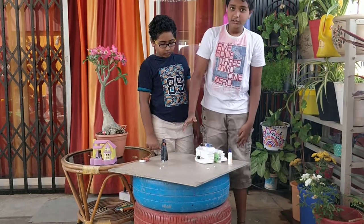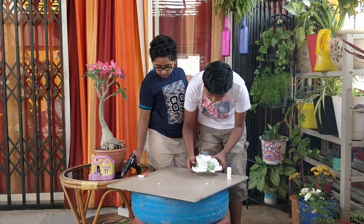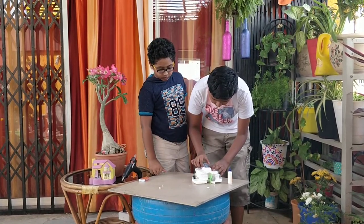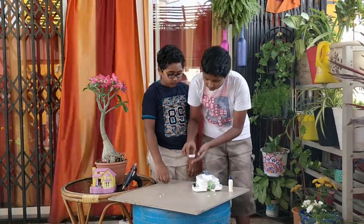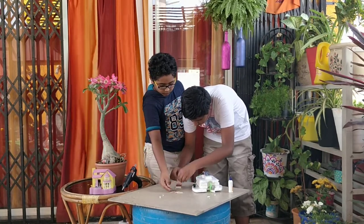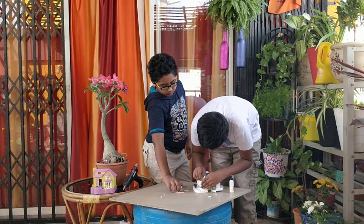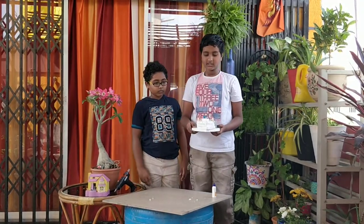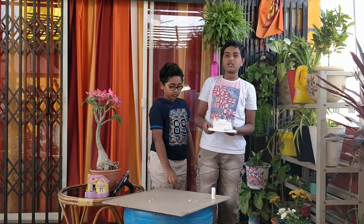Be careful while using the glue gun. After keeping all the matchsticks, we will test in water, in a large container which is filled with water.